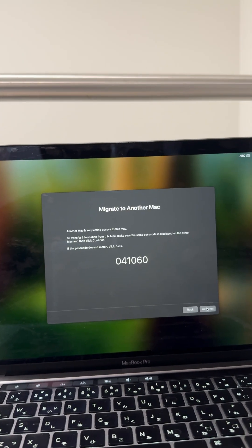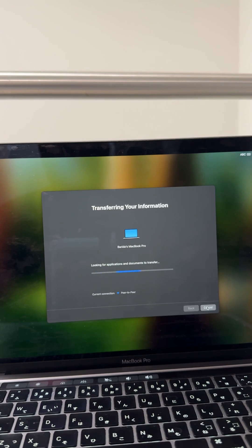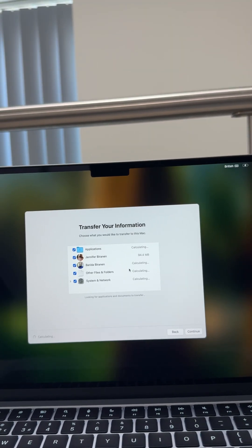On the old Mac, just follow the prompts — it's really easy. On the new Mac, you select everything — all your files — and just hit Continue.